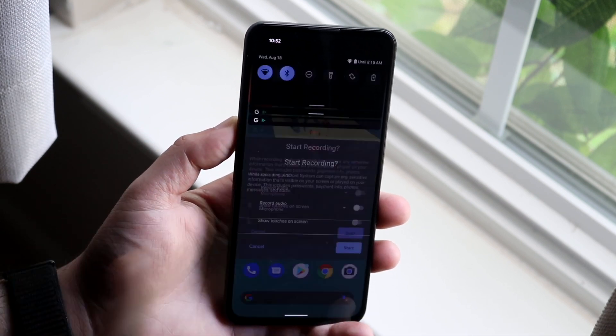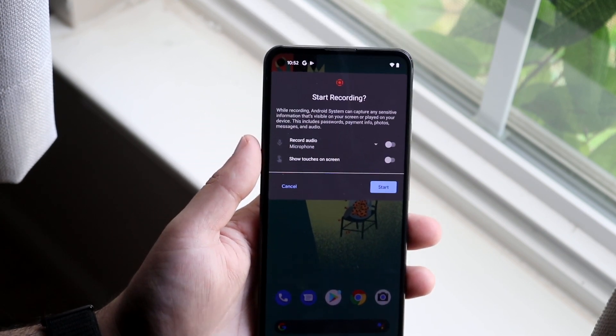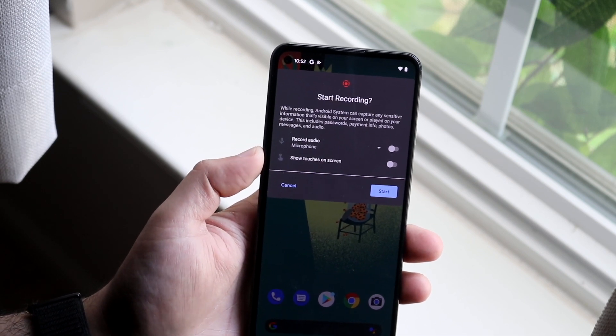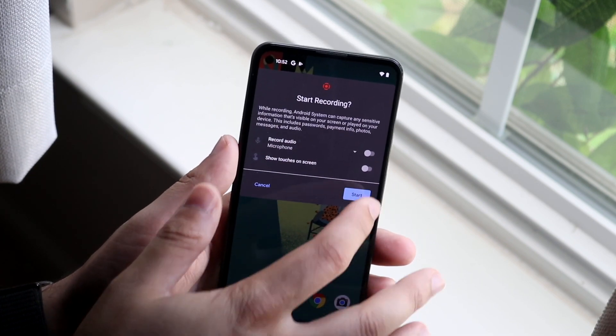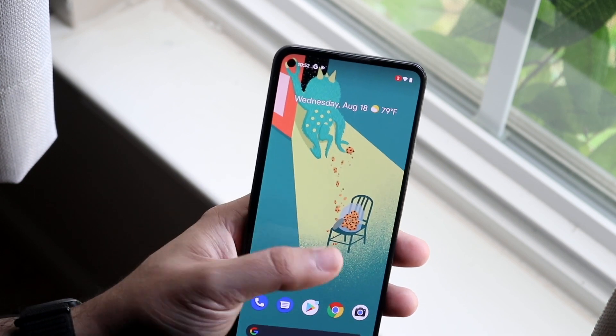What you want to do is click on the screen recording toggle. It's going to tell you all this stuff. It's going to ask you: do you want to record the audio as well? That's totally up to you. And then do you want to show the touches on the screen? If you want to, it'll show a little cursor for whatever you're touching. If not, that's fine. Go ahead and click Start. It's going to count down or it'll probably just go automatically.